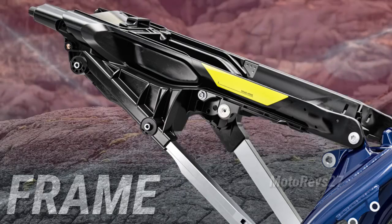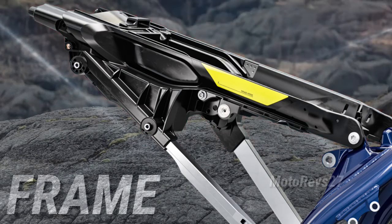Hybrid subframe. Made from 60% polyamide and 40% aluminium, the new subframe offers exceptional strength and durability.